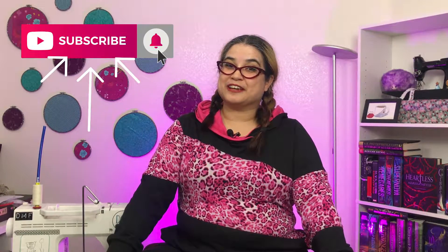Hi, I'm Allie, the Literary Sewist. Here at MyCraftingCastle, we create projects inspired by books for review, as well as sewing tutorials and all kinds of bookish fun. If you're new here, please consider subscribing to my channel. Now, let's get this tutorial started.